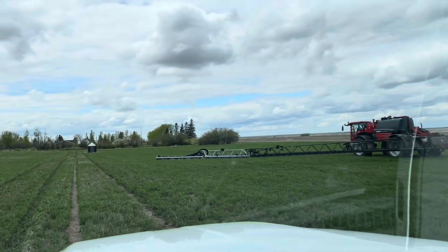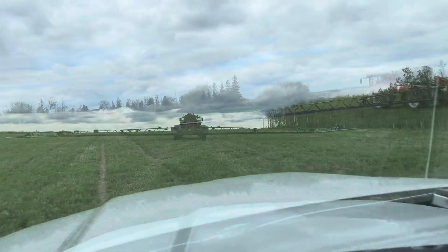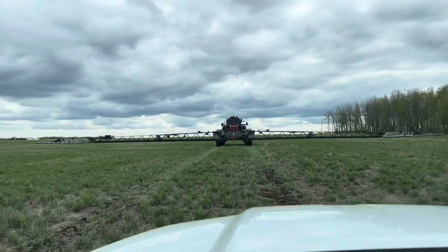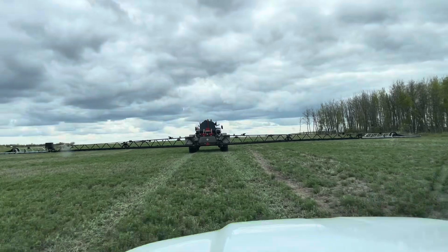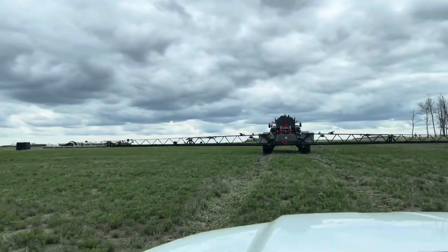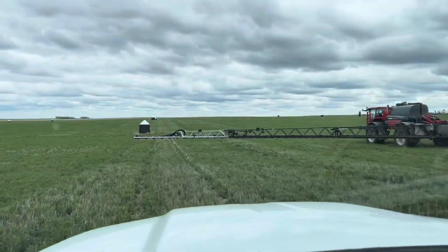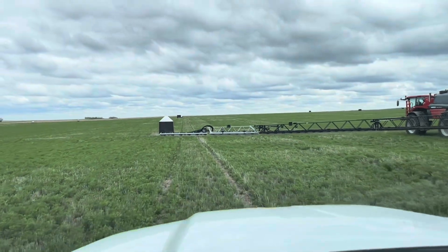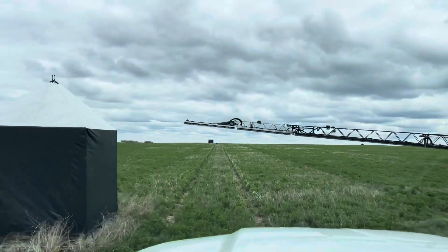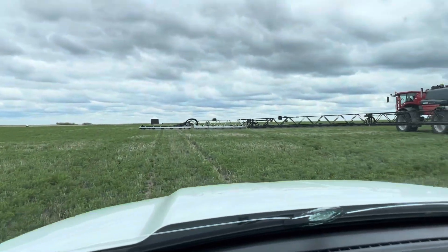Doing 20 kilometers per hour now. At 150 feet with a 26-inch boom height we're going about 25 kilometers per hour. The flex is working out there on the outside. At 22 kilometers per hour that other side is really stable — it's looking good.